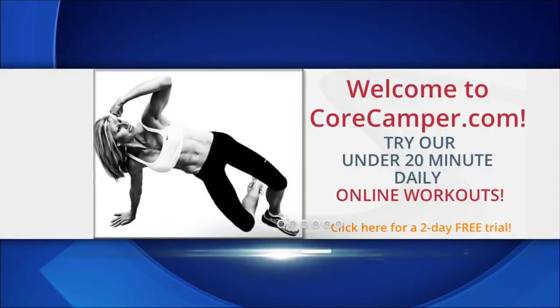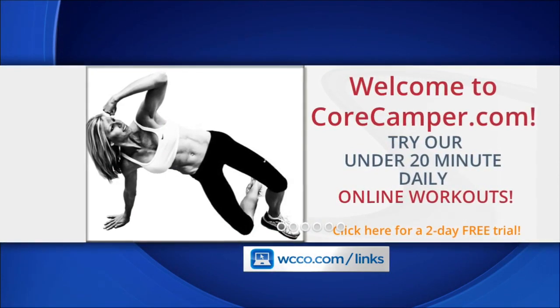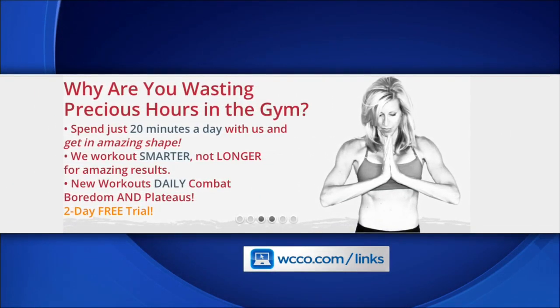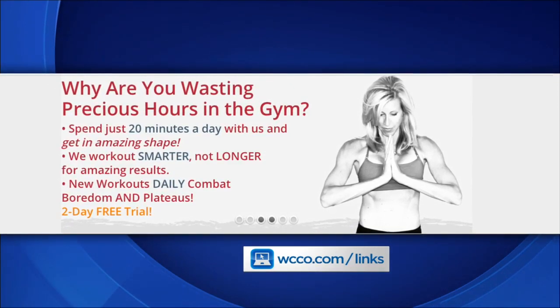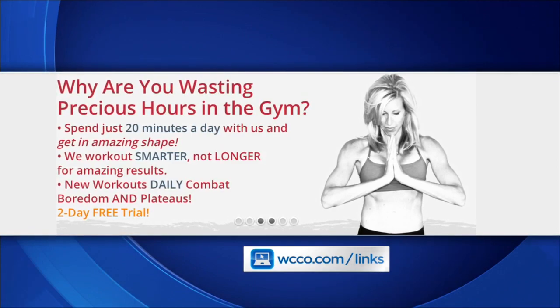You can find more workouts and recipes from Allie at CoreCamper.com. Right now her Summer Slim Down Sale ends tomorrow — you get 50% off for three months, which includes meal plans and more. Just go to WCCO.com slash links.